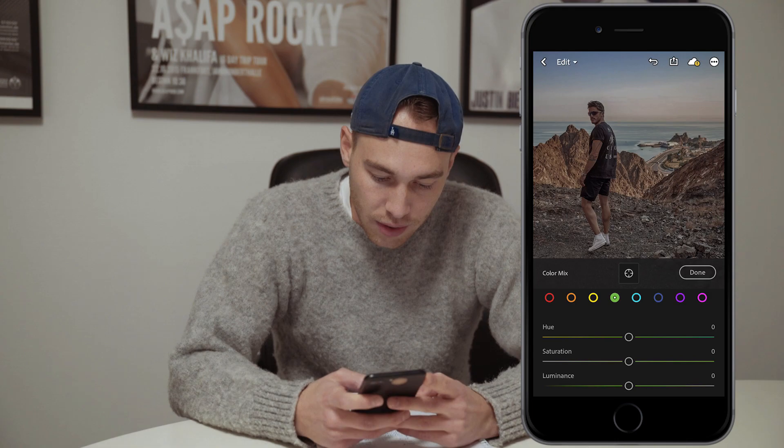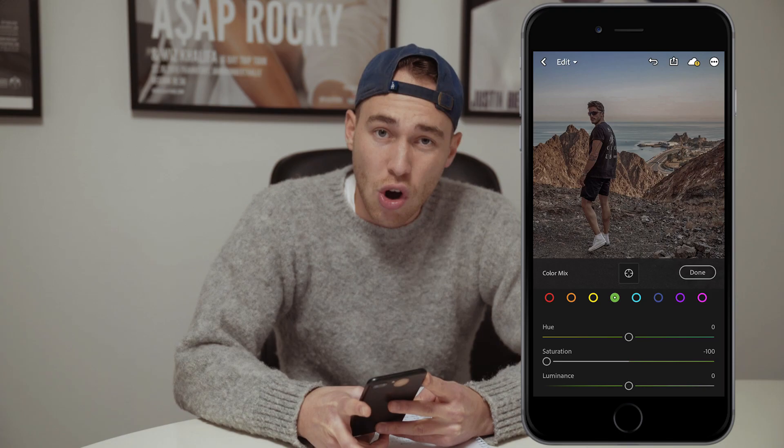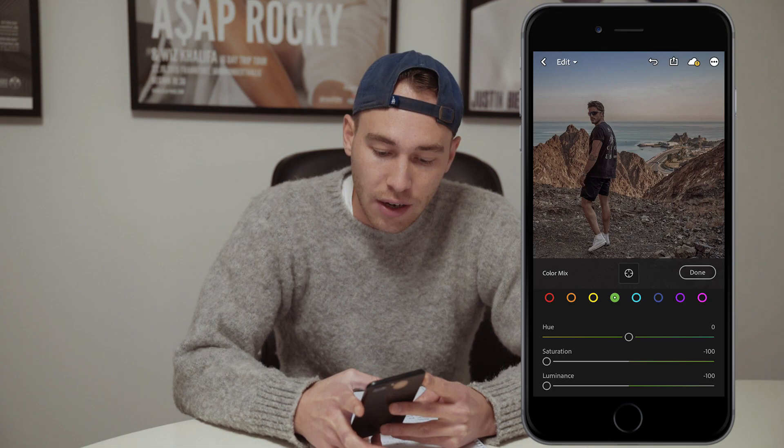Now we go over to the green tones. Here we want to just pull down the saturation all the way so there's no green in the picture. And the luminance as well, all the way to negative 100.